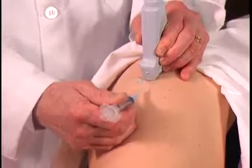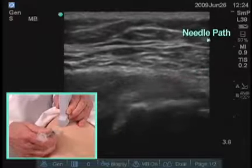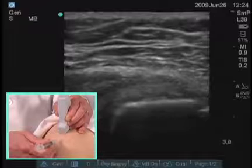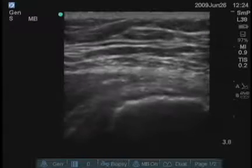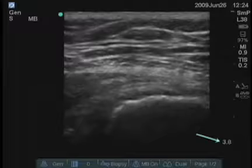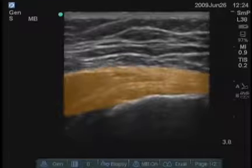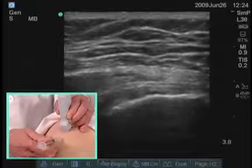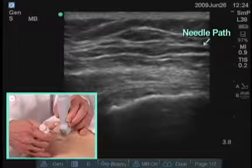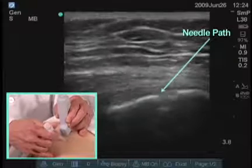I would then insert the needle approximately a centimeter away from the transducer. The closer you get, the more steep the angle has to be to get down to this depth, so sometimes it's better to be a little distance away from the edge of the transducer. By looking at the screen, you can see that the depth of the marker is nearly four centimeters, and the surface where the tendons are and the bursa is down about two and a half to three centimeters. So I'm going to have to get an angle that gets this down to the depth, and the angle will be changed by me as I enter the skin to direct the tip into the structure that I'm aiming for.